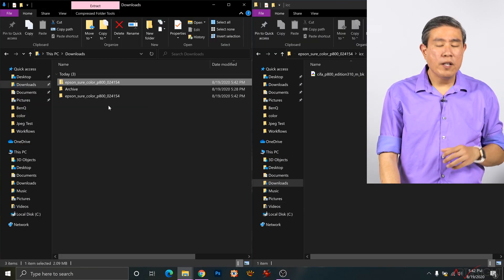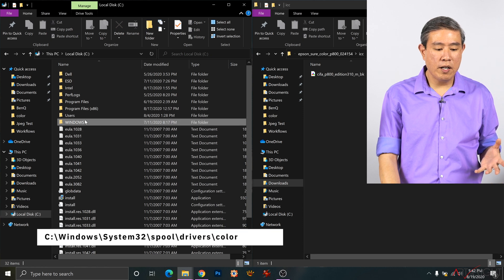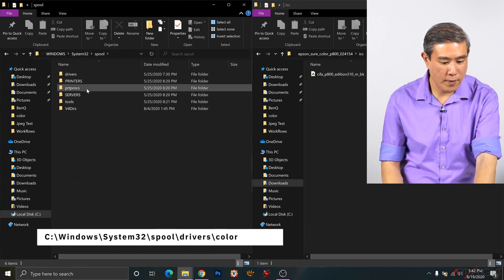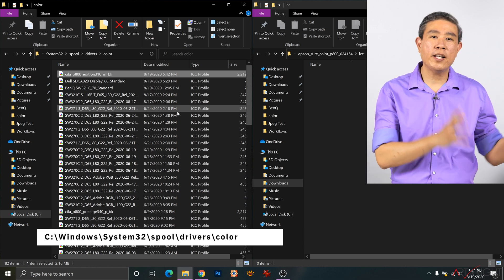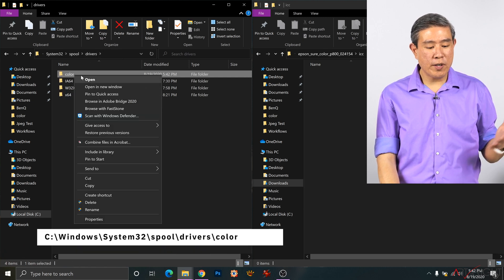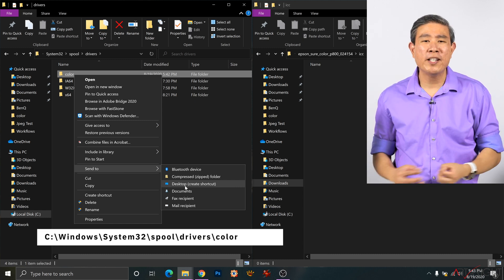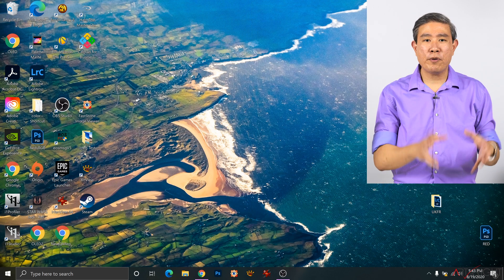In this setup I only have one profile. On Windows, the ICC profiles folder is located at: C drive > Windows > System32 > Spool > Drivers > Color. Simply drag the ICC profile into that folder to install it. One tip I recommend for Windows users: go back one folder, right-click the Color folder, and select 'Send to Desktop — Create Shortcut.' This gives you a quick shortcut to that folder every time without having to dig through the entire operating system.